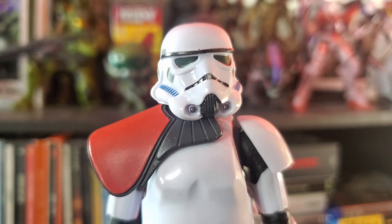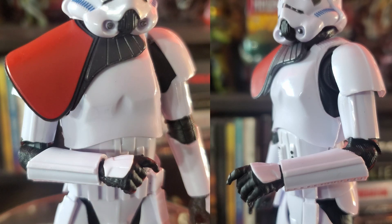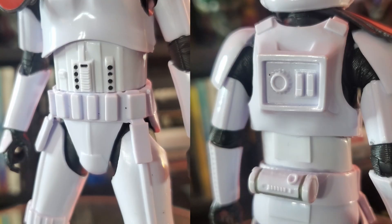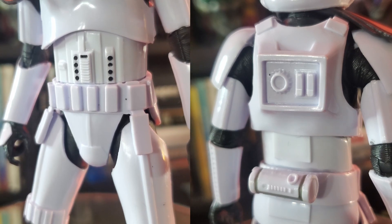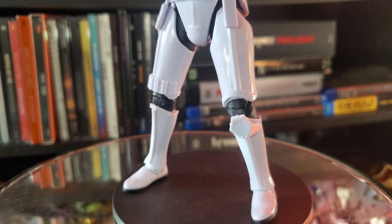When it comes to the visual presentation of the figure, Hasbro did a good job — especially on the helmet, getting all the blues, blacks, and grays on the details. The pauldron's red really stands out and looks great. All the lines and curves look sharp, the armor fits properly, and the undersuit has subtle wrinkles and detailing. Overall a good job recreating the stormtrooper.